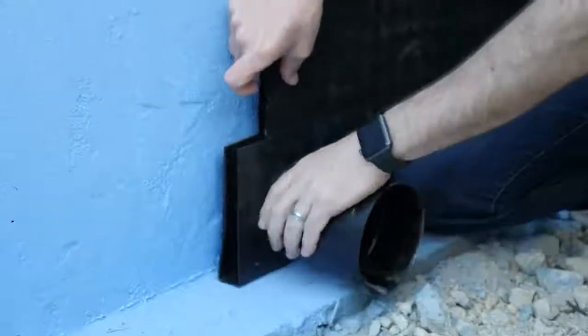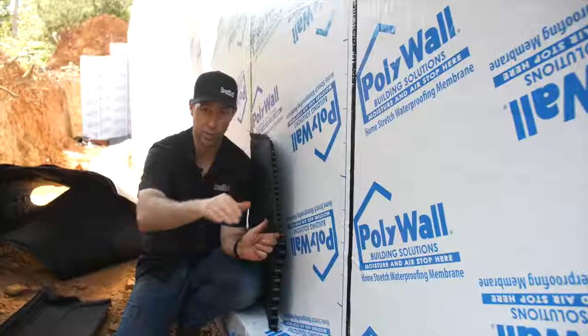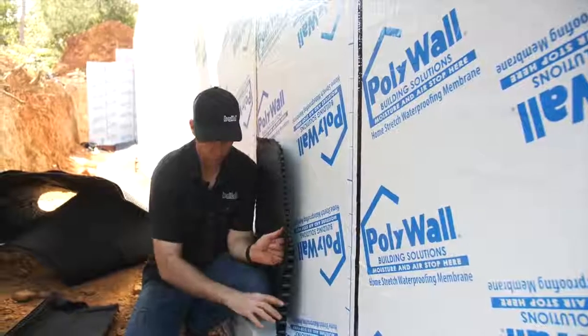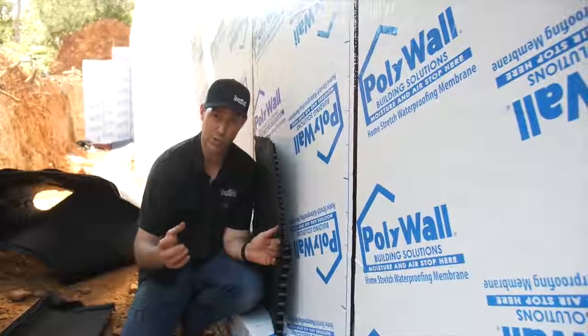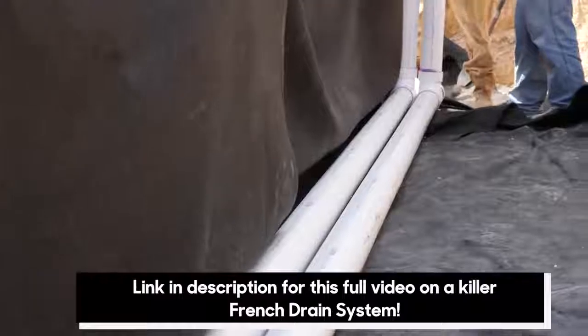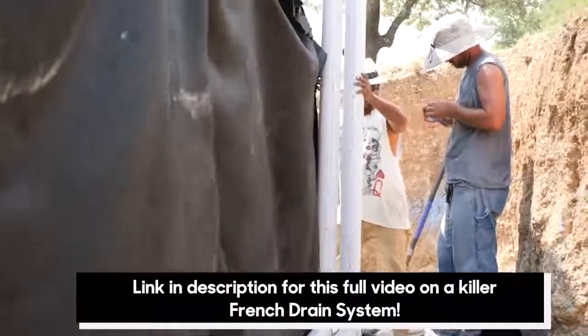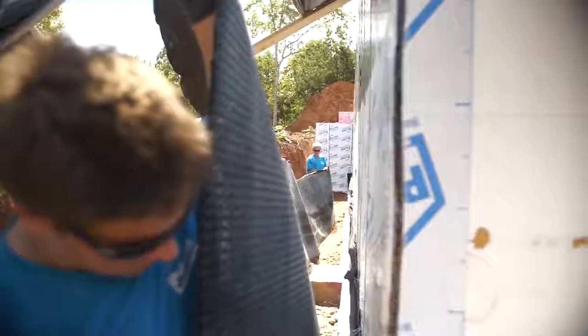On this project, we happen to be in a walkout foundation, so we're going to be draining everything naturally with gravity. But if this was a full in-ground foundation, we'd want to take that Arroyo drain and connect it to the French drain system, which would end up in a sump pump — the lowest part, typically on the inside of the foundation — where a pump operated by a float switch pumps all that water out. In this case, the Arroyo drain takes that water down to the base of the footing and runs it out naturally by gravity.